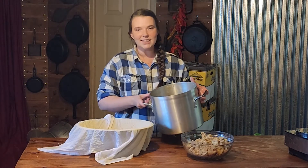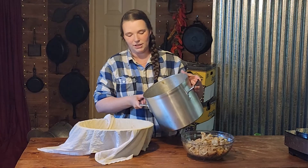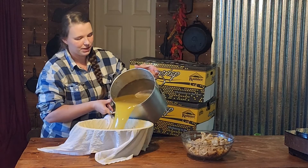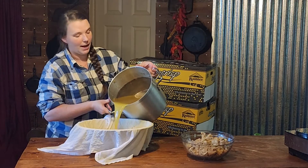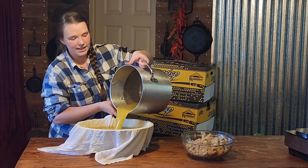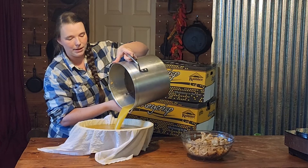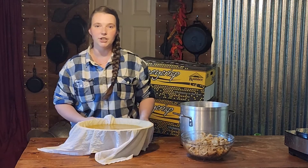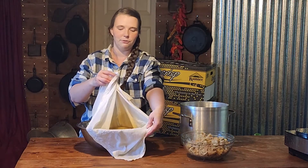So the last step I wanted to show you is the final straining. This is all of the juice, but we were using the sieve to get this juice out, so there is pulp in it. If you do not want pulp in your end product, then you're going to want to do one last run through the flour sack towel.